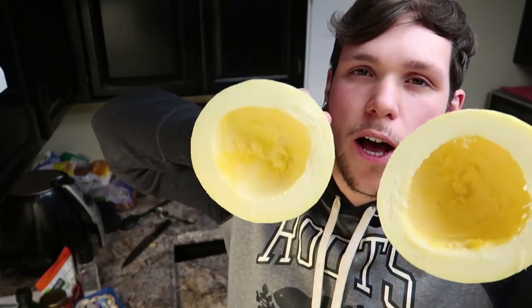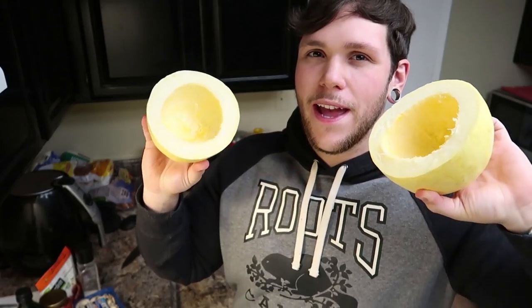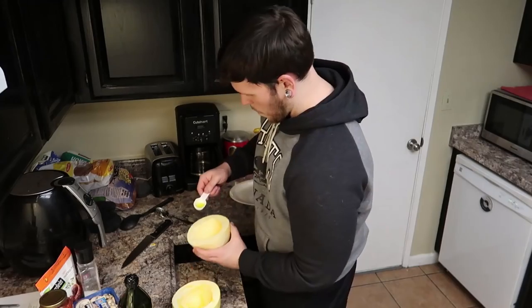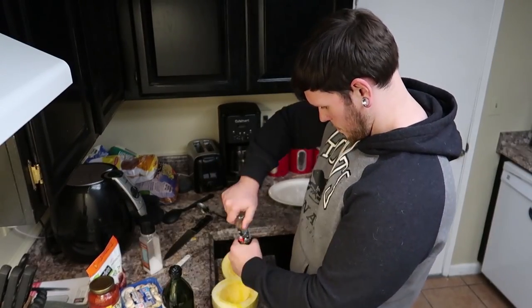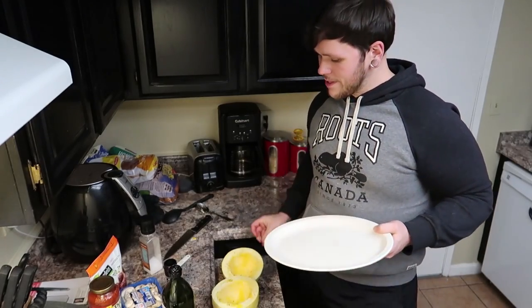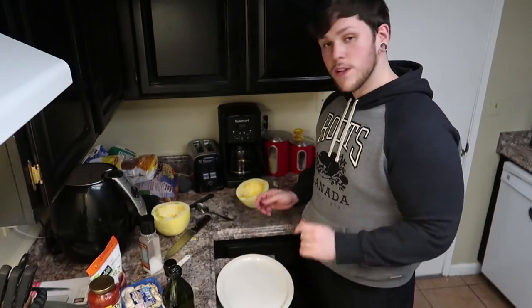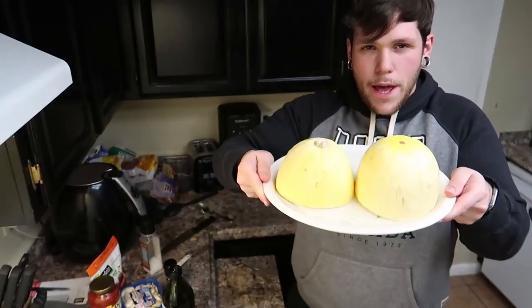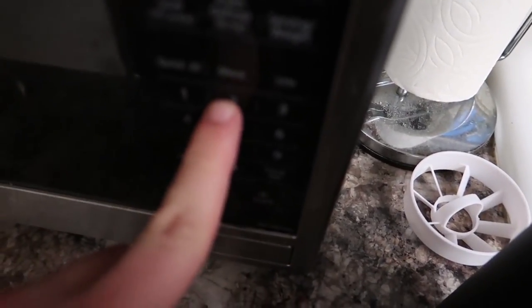Now that we have both sides hollowed out, we're going to drizzle a tablespoon of olive oil over each half and then grind some pepper and some salt on it as well. Now what we're going to want to do is get our microwave-safe dish, plate, or platter and put some water in it. We want a good layer of water — this is going to evaporate and kind of steam the spaghetti squash while it's cooking. So I got my water on my plate, and now I'm going to put the halves of the spaghetti squash with the inside facing down, just like this. Next, you're going to put it into your microwave and cook it for 20 minutes.